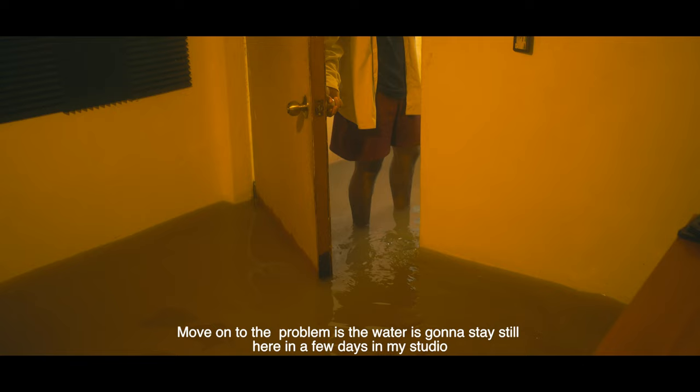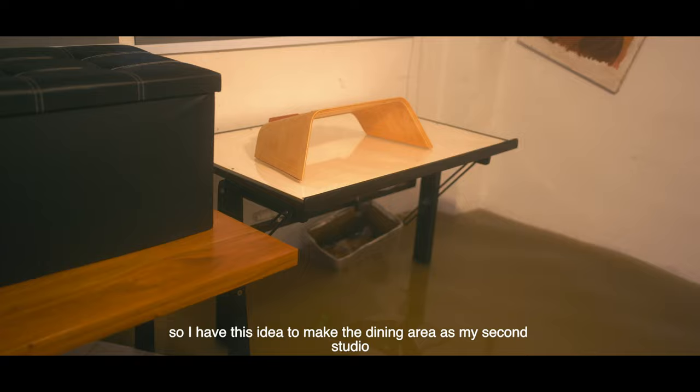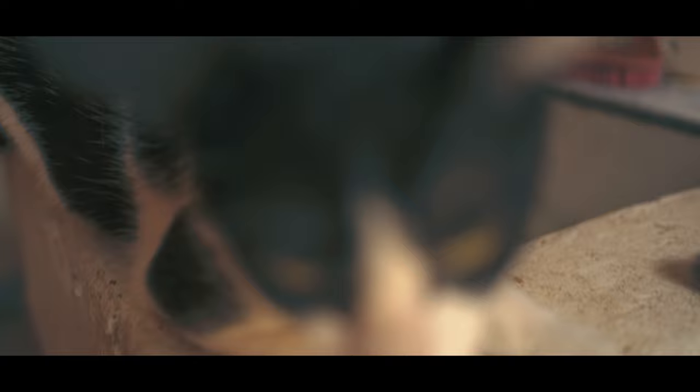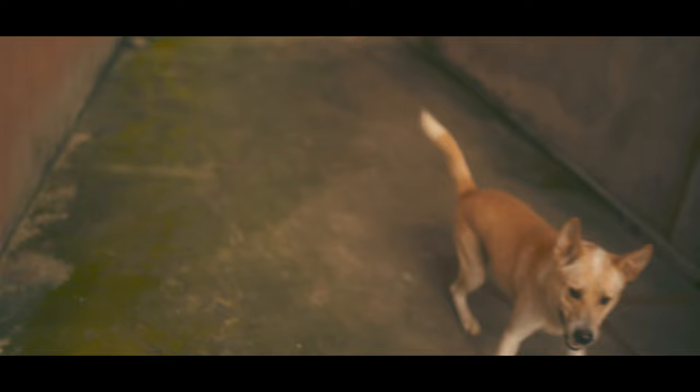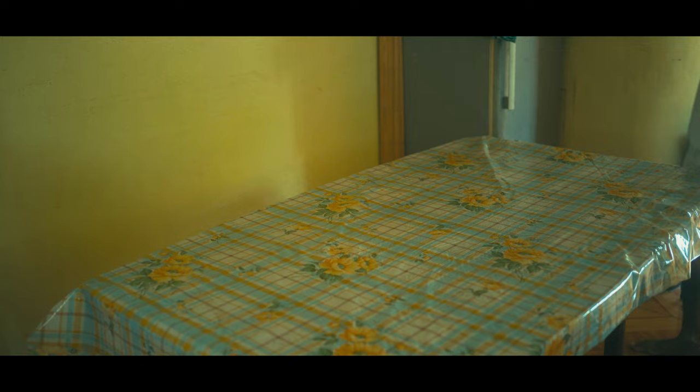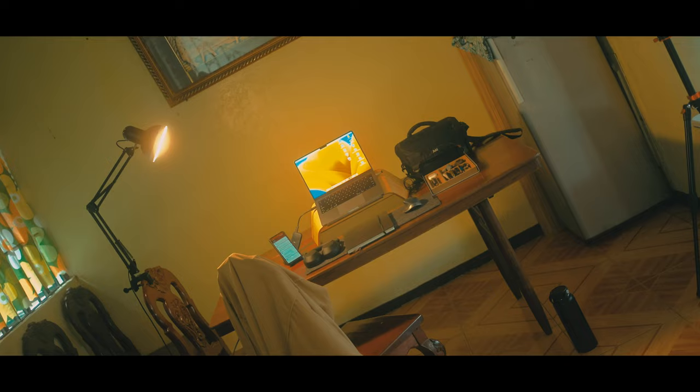Moving on — the problem is that the water is going to stay here in this area. This is in my studio, so I had this idea to make the dining area as my second studio, and it works.